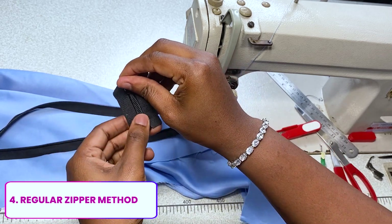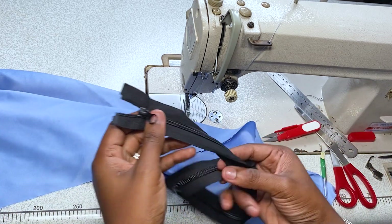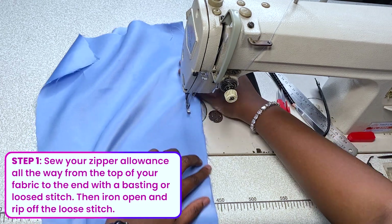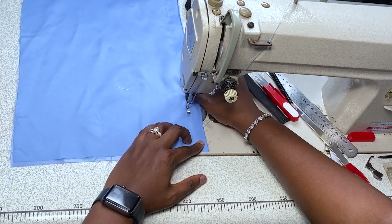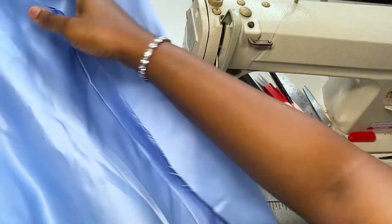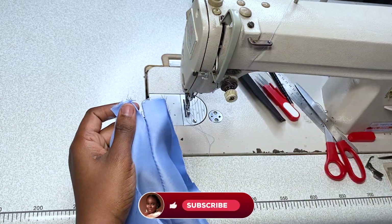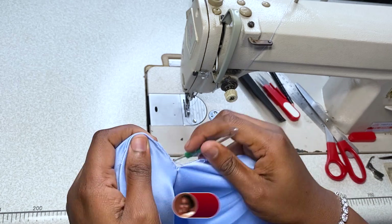The next zipper I'm going to teach you is your regular zipper method. This is one zipper you'll find in most dresses — it's the most common zipper around. I'm going to be using a normal open-end zipper, sometimes locally called an 'open and close zipper.' I'm using a one-inch sewing allowance working throughout my fabric. I've ironed my fabric — I ran a loose stitch by the way, not a tight stitch. I'm going to take out the loose stitch with my seam ripper. Please don't use a blade, scissors, or your teeth — work with your seam ripper.